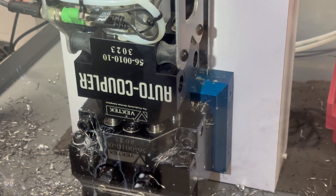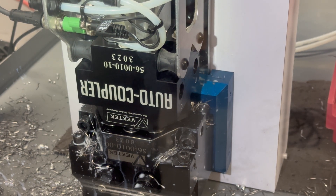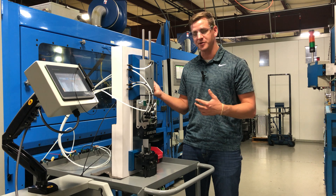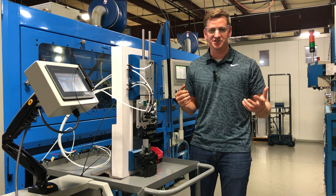Then before you lock it, you're going to want to turn the air blow-off off, and then lock your auto coupler to your palletized receiver, which will let you pass the fluid power from your pump to your clamps on the fixture.